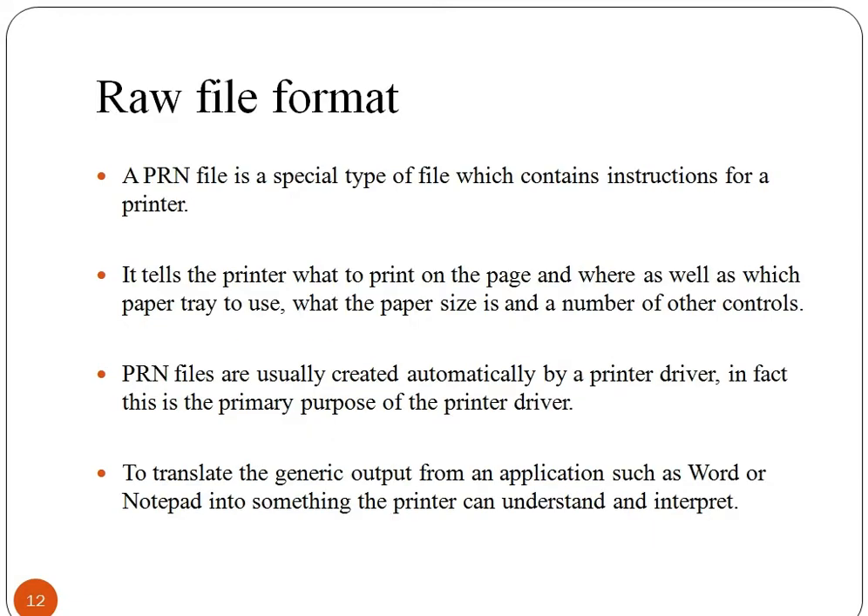Let us understand the concept of raw file format. A PRN file is a special type of file which contains instructions for a printer. It tells the printer what to print on the page and where, as well as which paper tray to use, what the paper size is, and a number of other controls. PRN files are usually created automatically by a printer driver. In fact, this is the primary purpose of the printer driver.